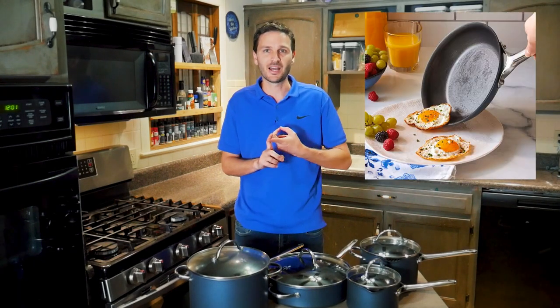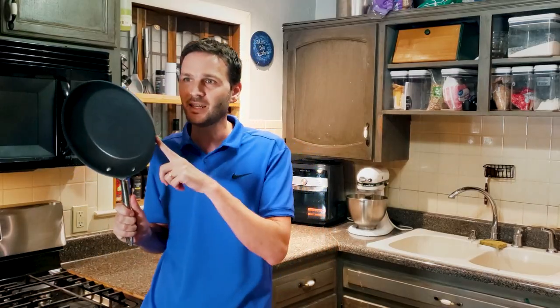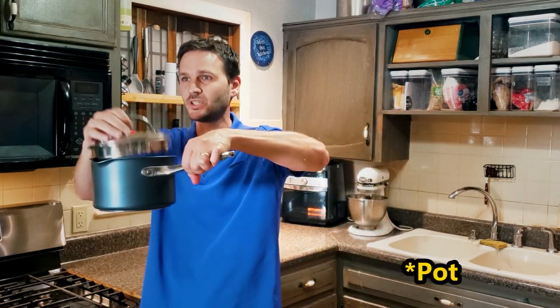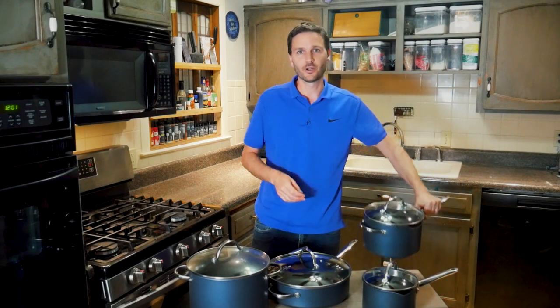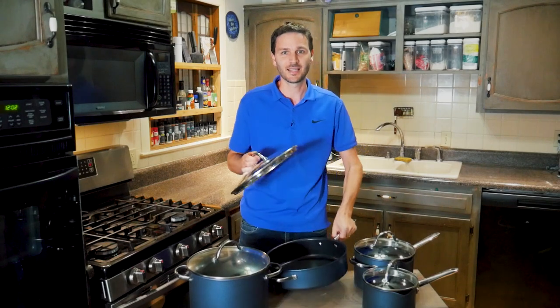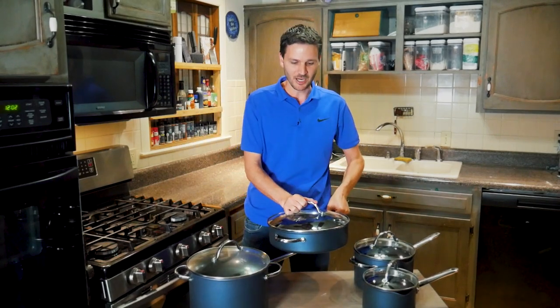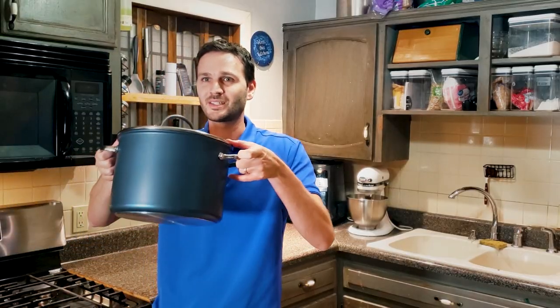This set comes with several different pieces: the 8.5-inch skillet, the 10-inch skillet, the 2-quart pot with a lid, the 4-quart pot with a lid, the 5-quart sauté pan with a lid, and then the Goliath — the 8-quart stock pot.